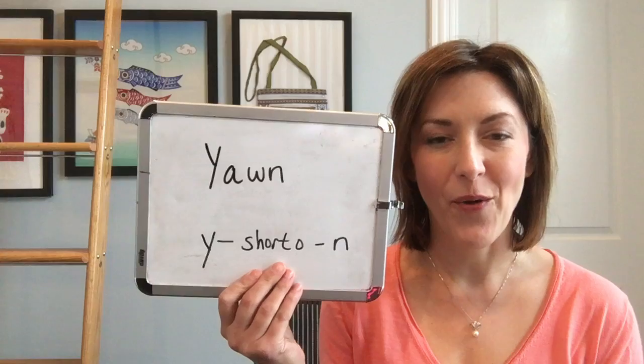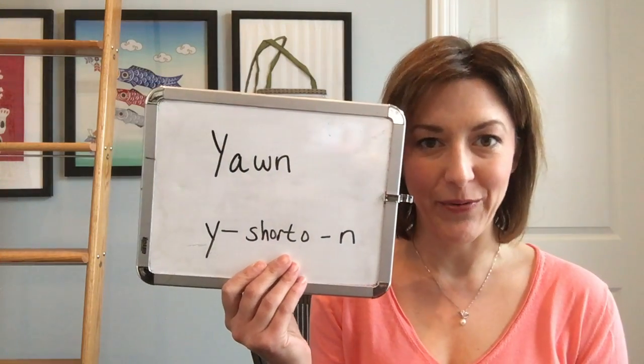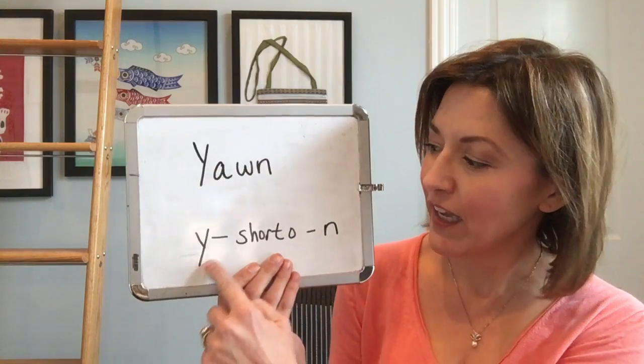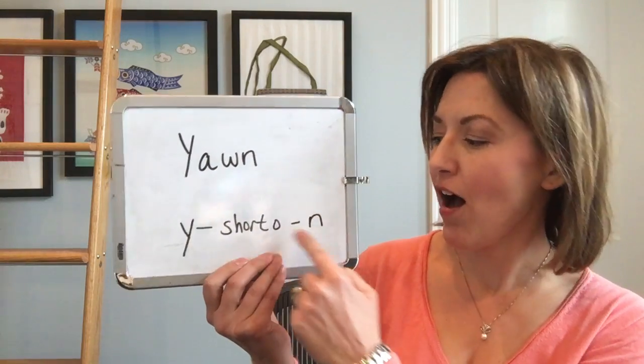Hi, this is Jennifer from Tarle Speech and Language with your viewer question. Today's question is, how do I pronounce the word yawn? This word is spelled Y-A-W-N and it's pronounced with three sounds: yawn.